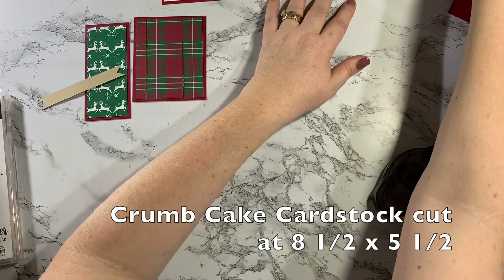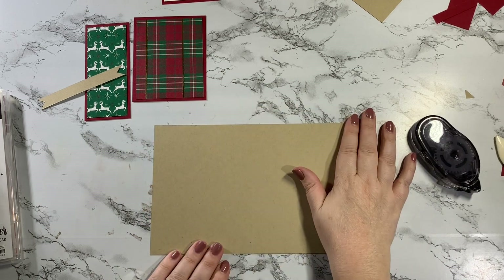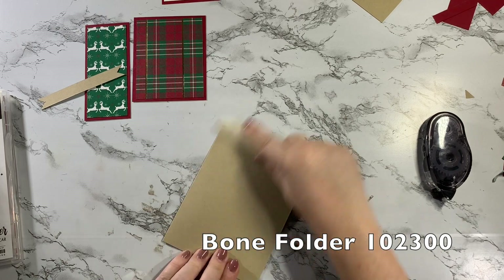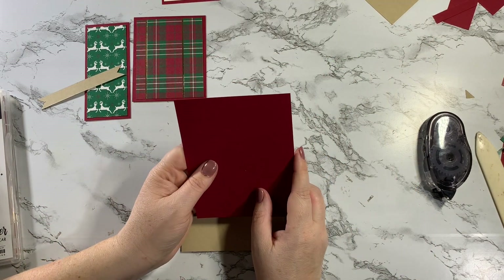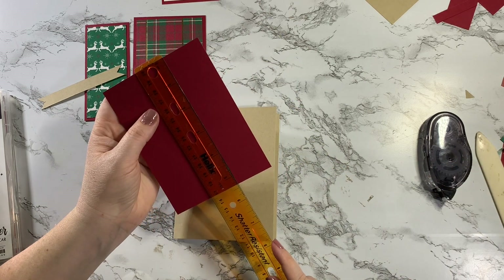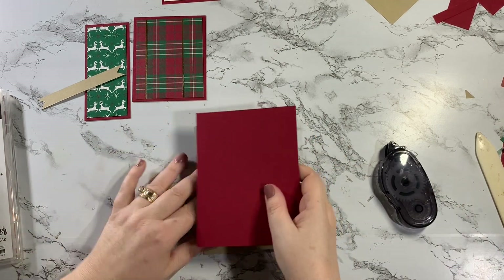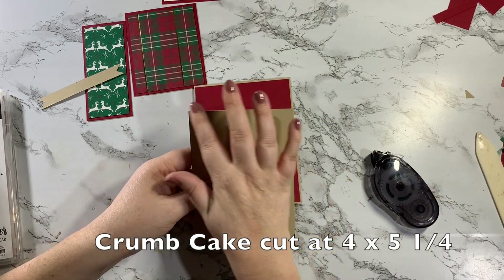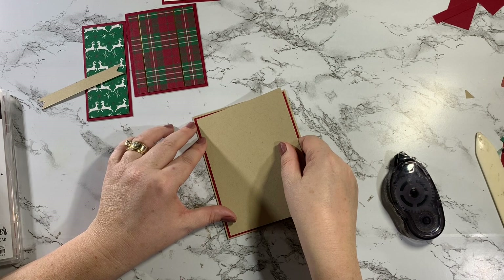Now we can put our card together. I'm starting with my card base of Crumb Cake, cut at 5 1/2 by 8 1/2, and we're going to score it at 4 1/4. First I have a piece of Cherry Cobbler cardstock cut at 4 1/8 by 5 3/8 — I'm doing a lot of paper layering here so I wanted a slightly smaller border. Then I have a piece of Crumb Cake cut at 4 by 5 1/4. I just wanted to add in that extra layer of Cherry Cobbler color.